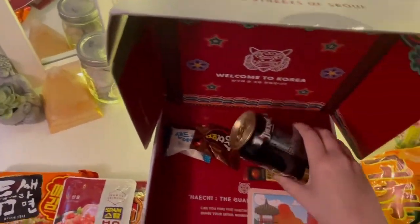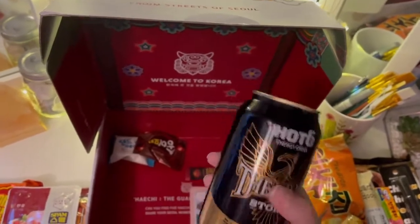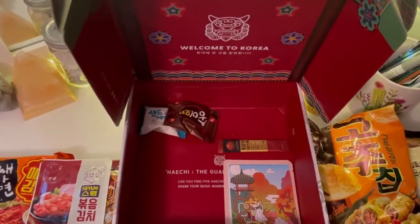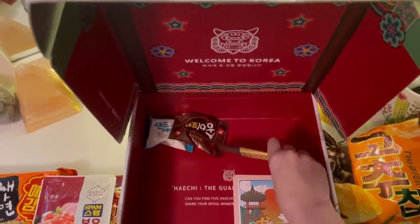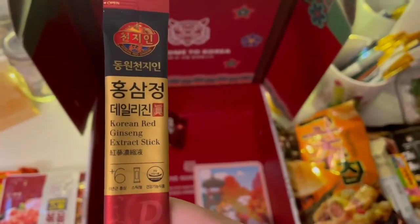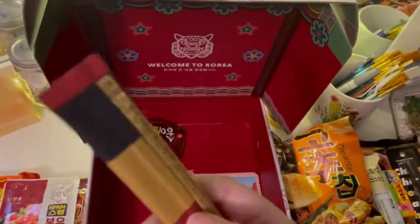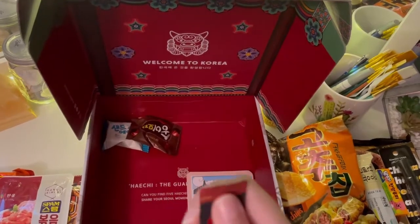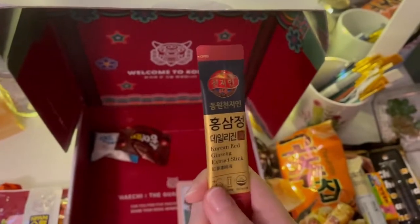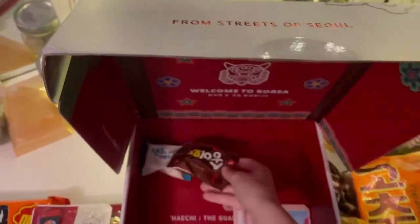An energy drink. I don't actually drink energy drinks because I've had heart issues in the past, but I'll give it a try — just one sip. And this — I don't actually know what that is, but I think it's one of those things where you tear it open and eat it right out. It's not liquid but it's not solid either, you know what I mean.